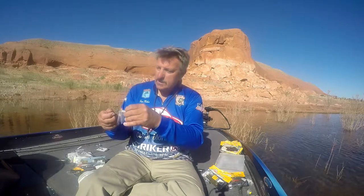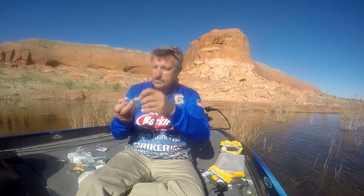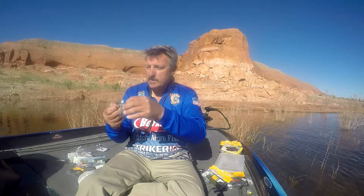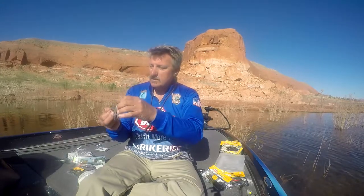The other thing is, just like normal, whenever that hits a rock or a log or the weeds and comes up through it, that's most of the time when you're going to get hammered. But these baits are every bit as effective just in open water. We've been fishing them today out here, 8, 9, 10 feet of water, where the fish are feeding on open water shad. They're working excellent for that.